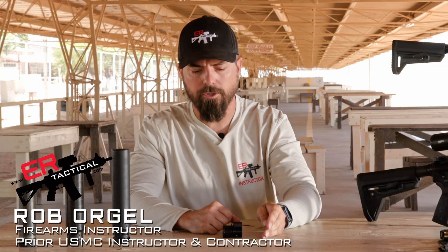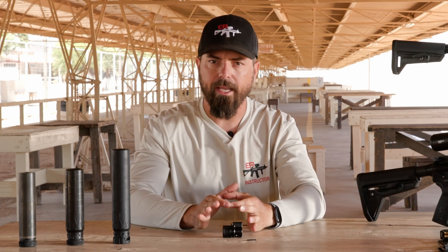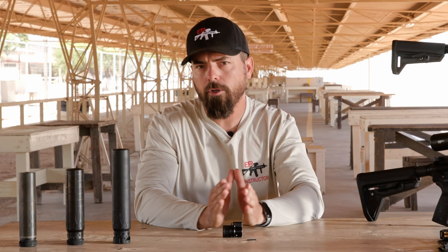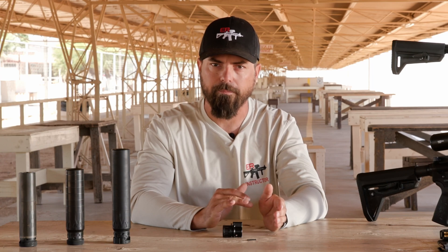Hey everybody, Rob Borgel with Riflespeed. In today's video we're going to be looking at plungers and how their length affects our gas. We've got the gas port coming out the top of our barrel, going into the gas block and then into the gas tube. The more we choke off that gas, the more reliability and accuracy we're going to get out of our weapon.